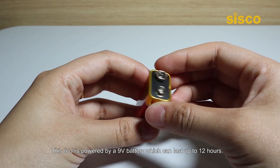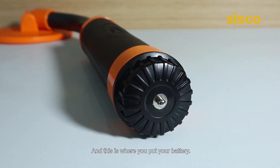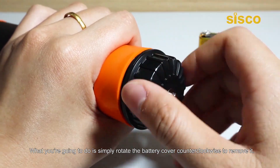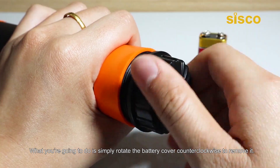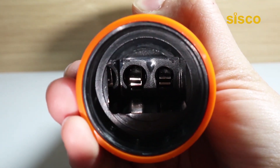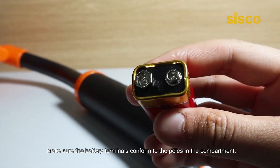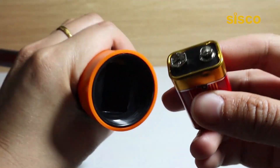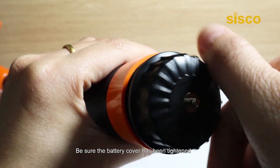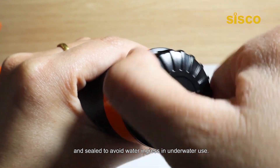This tool is powered by a 9V battery which can last up to 12 hours, and this is where you put your battery. It's quite easy to install — simply rotate the battery cover counterclockwise to remove it, which reveals the battery compartment. Make sure the battery terminals conform to the poles in the compartment, insert the battery, and close the cover by turning it clockwise. Be sure the battery cover has been tightened and sealed to avoid water ingress in underwater use.